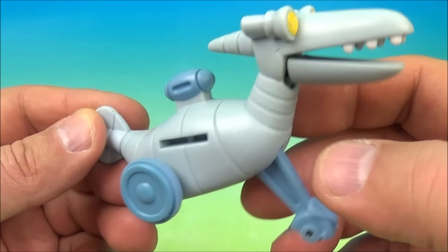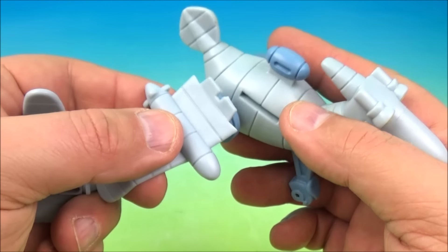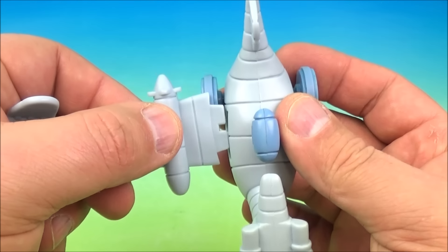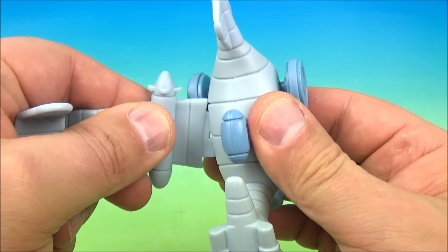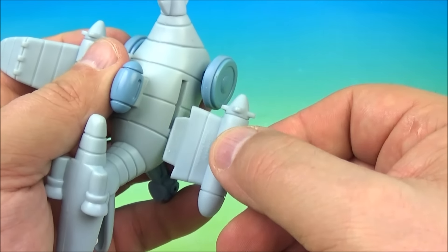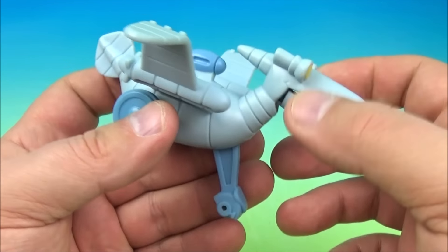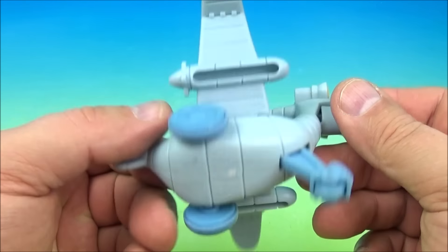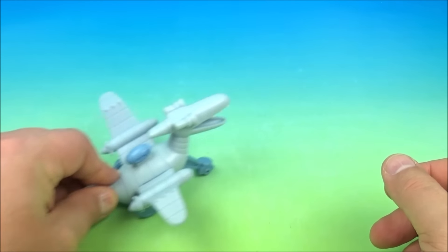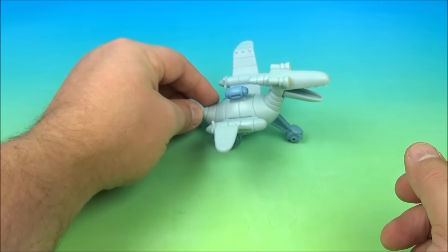Next up we have the Dektar Glider. He comes with a couple of extra pieces — some wings that you need to attach. We'll set them on here just like this, take the other wing and place it on the side, and clip that in. He has a pullback feature, so you give him a pull and he goes up and down.